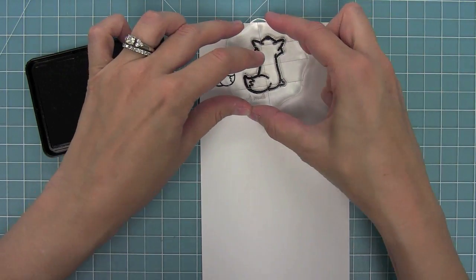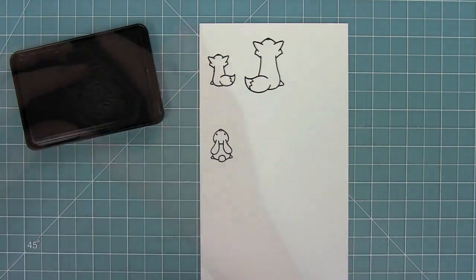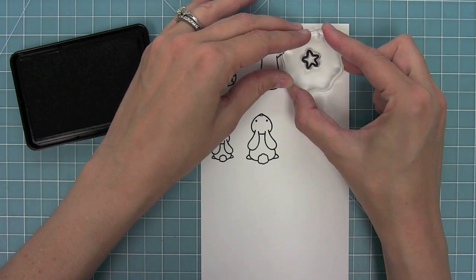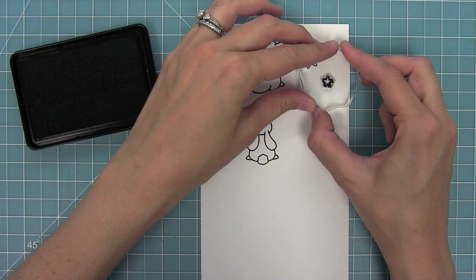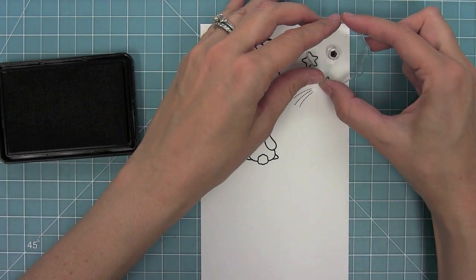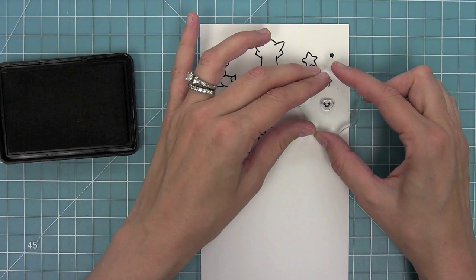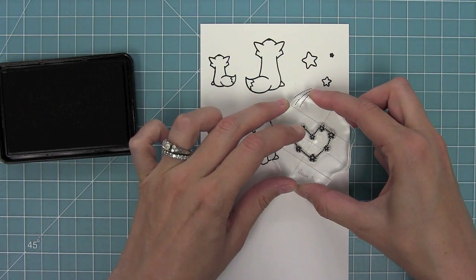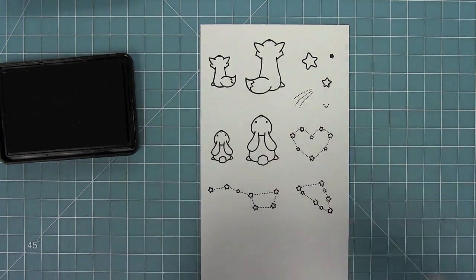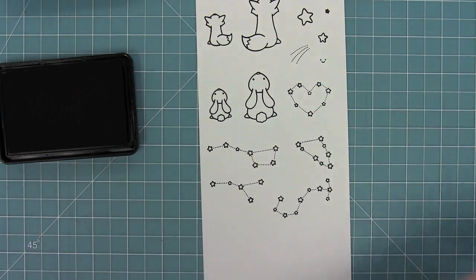The idea behind this set is critters looking up at the stars, so we have two foxes and two bunnies looking up into the sky. We also have stars — really cool shooting stars in two sizes — with little rays to show them as shooting stars, a little solid star for creating scenes, and a smiley face to add into those stars or constellations. We've got a fun heart-shaped constellation and others that are great for stamping to create a starry night sky.